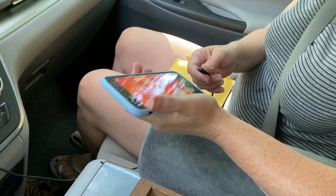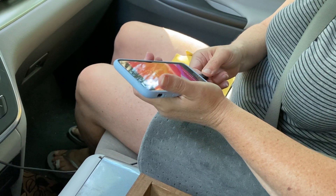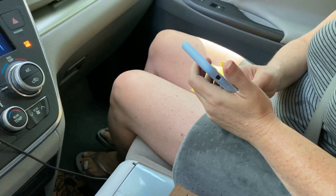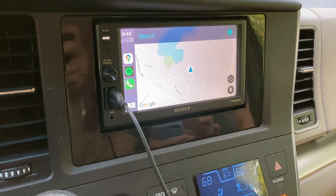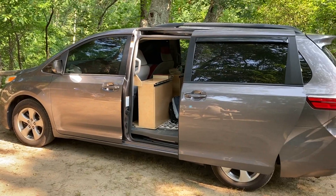Up front, since it's a 2016 Toyota van, we ended up spending a couple hundred dollars to install a new device so that we can see the map and have a large volume button on the front.